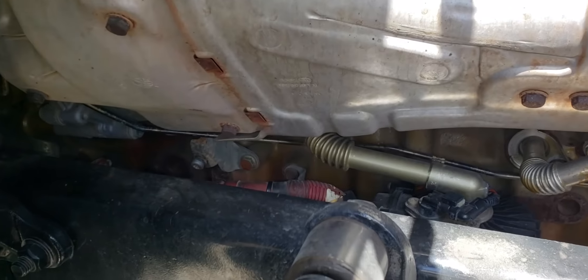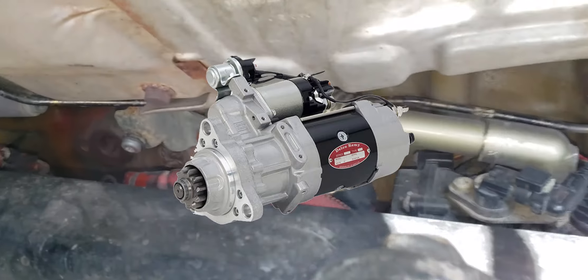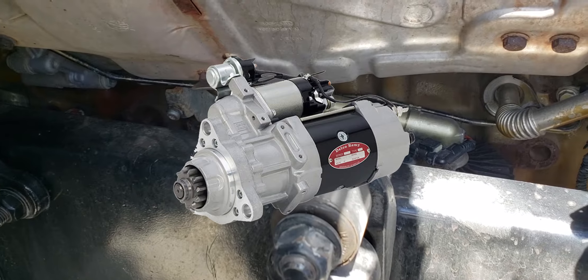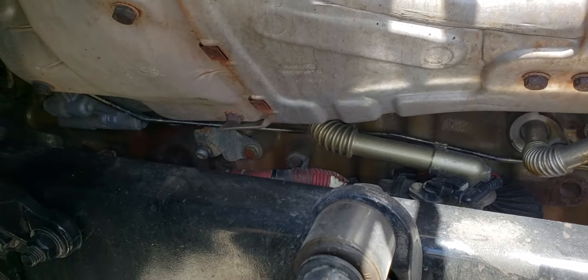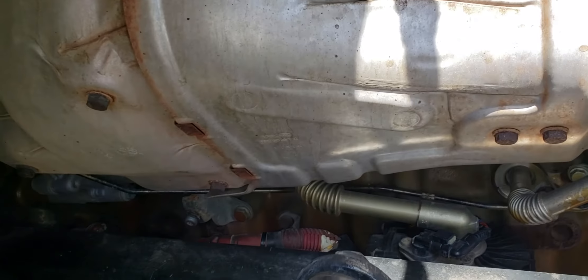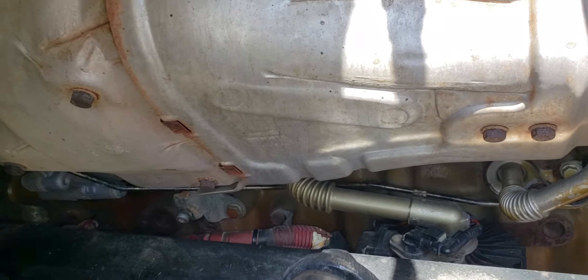In this video I'm going to show you how to check your starter in case you're having trouble — if your truck is not turning right or if you can hear a weird noise when you're starting your truck. In this case, this truck was making a weird noise whenever I started it.